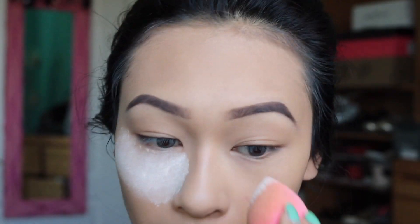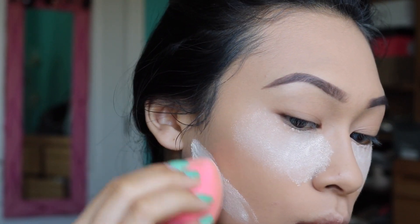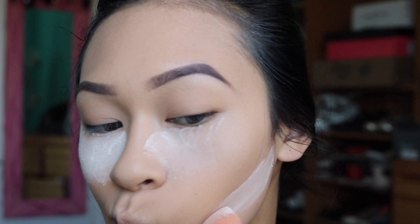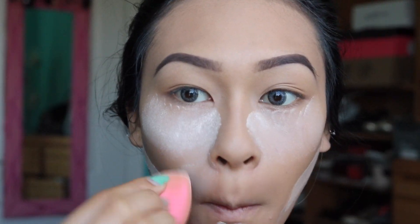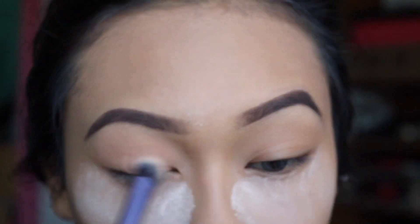I'm going to set my face with some powder — this is the Maybelline Matte and Poreless powder — and just dust it all over. I'm also going to bake with some Airspun powder using my beauty blender. I like using this under my cheekbone because when I apply bronzer and contour, it becomes a lot crisper.